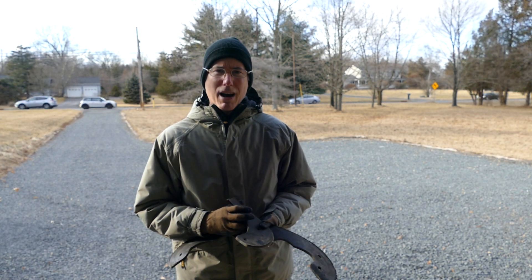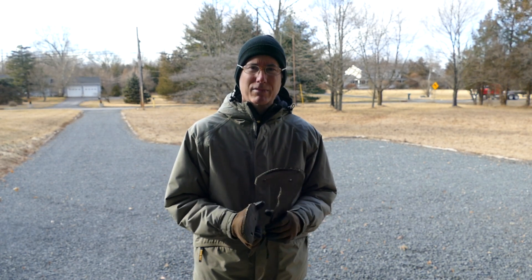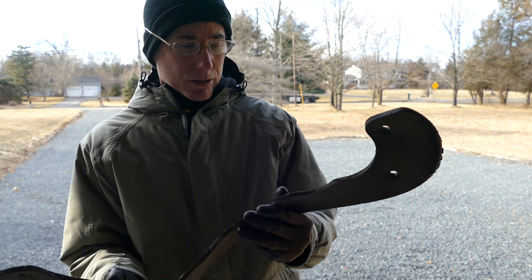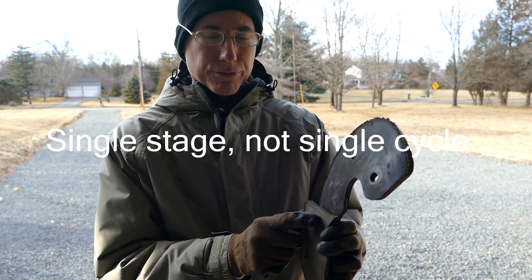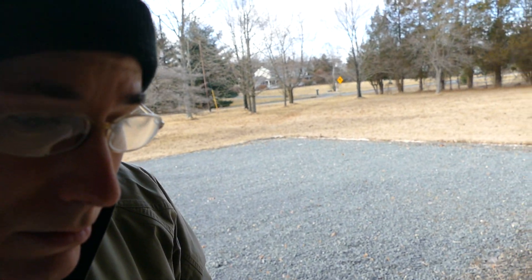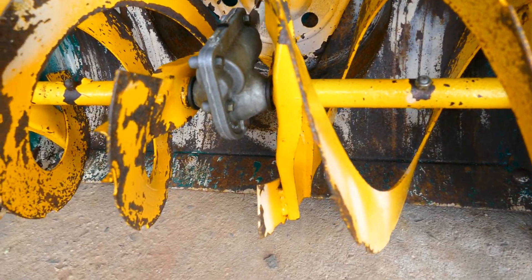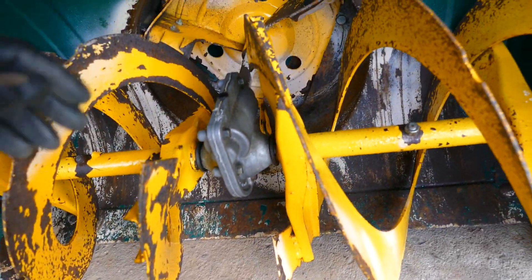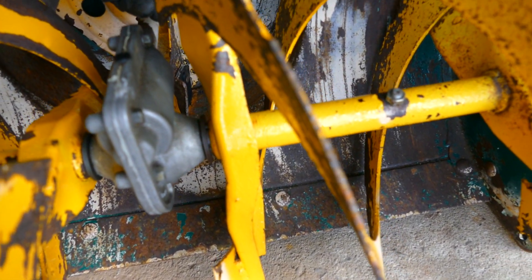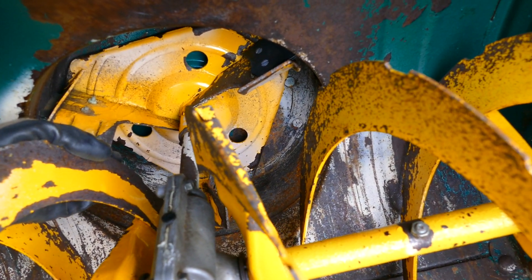This video is about a simple mod to do to your snowblower to make it up to 50% more efficient. These are discarded paddles from single-stage snowblowers, and you use this material for this mod. The modification is to add rubber extensions to each one of the impeller blades.